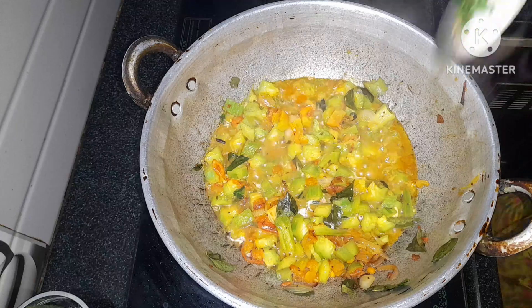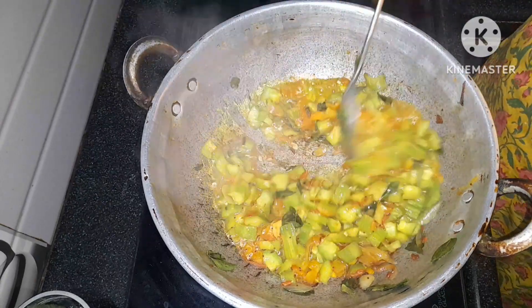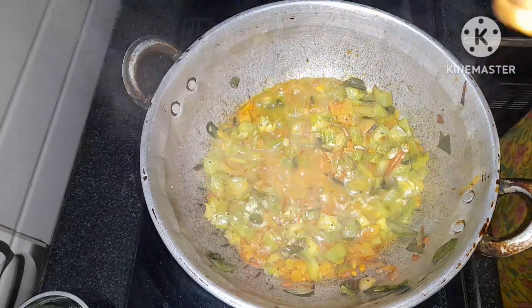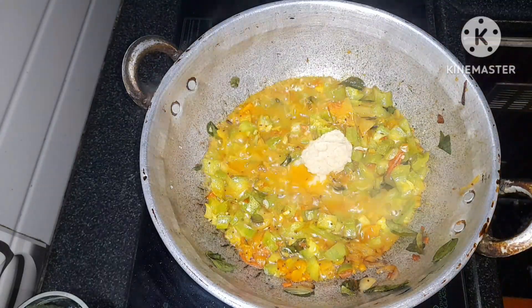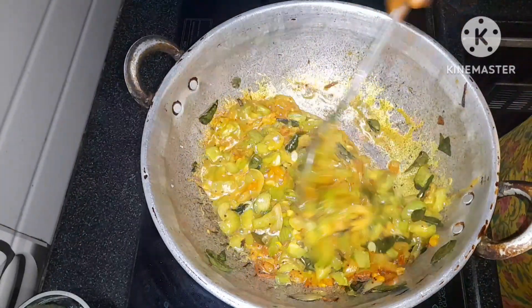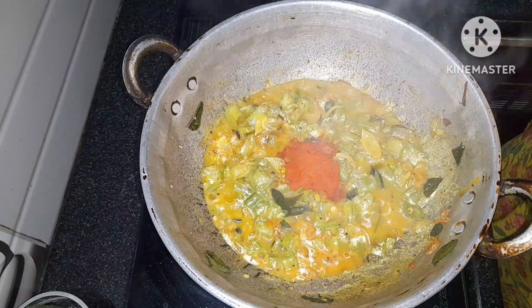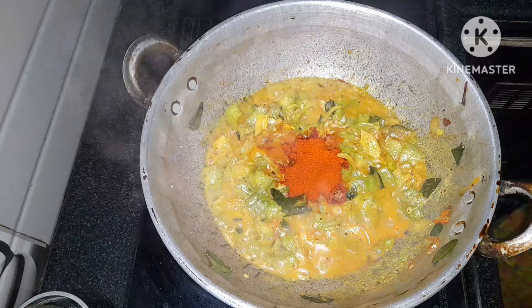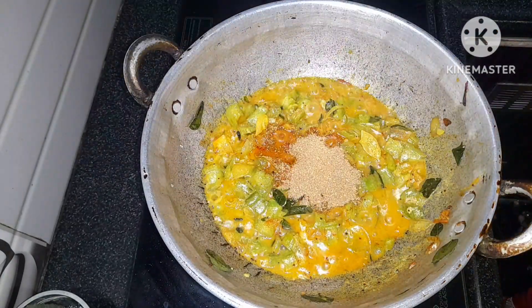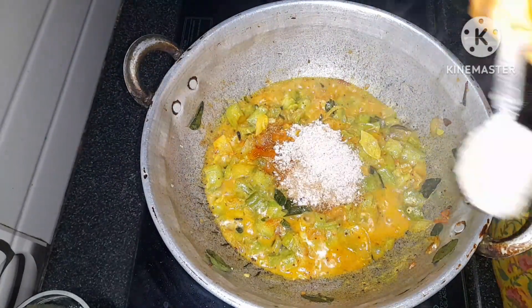Add a bit of water and a paste of 1 spoon of green. Add a small paste, then 2 spoons of green, a little paste, 1 spoon of green, 4 spoons of brown, and 1 spoon of green. Mix well.